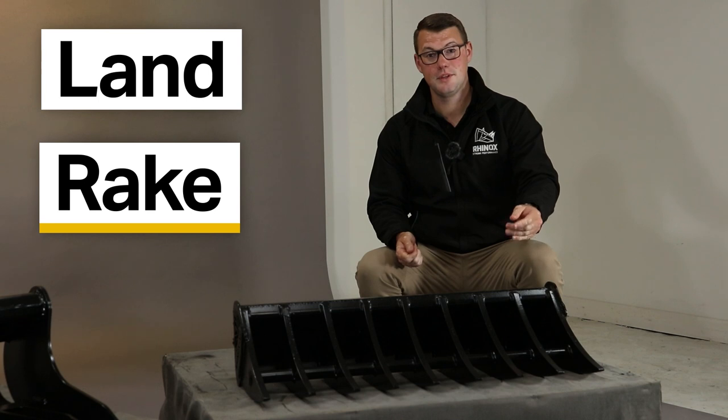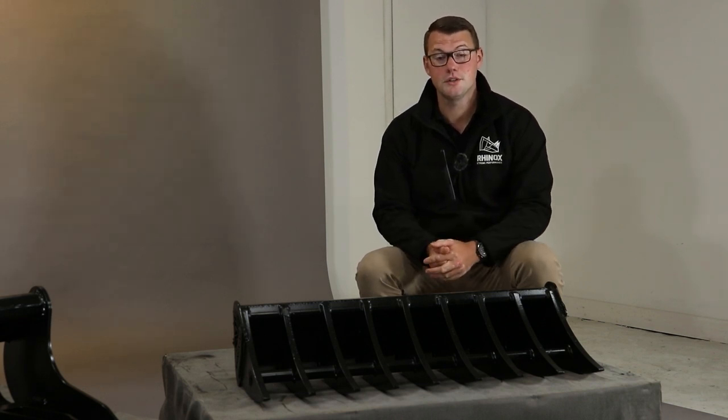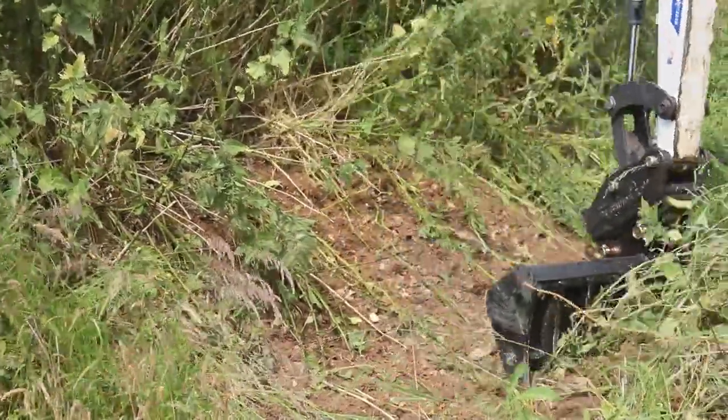We'll start off with the land rake. This is the perfect attachment for site clearance and soil preparation. Excellent for removing tough vegetation and those stubborn roots, and perfect for clearing that site prep ready for your topsoil to come in over the top.